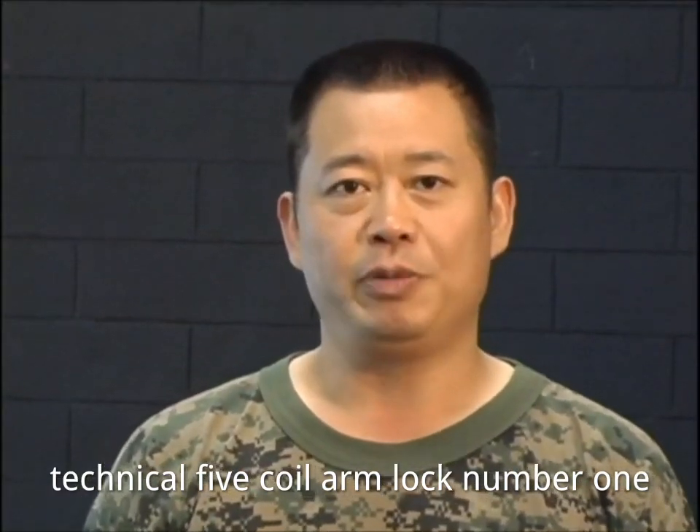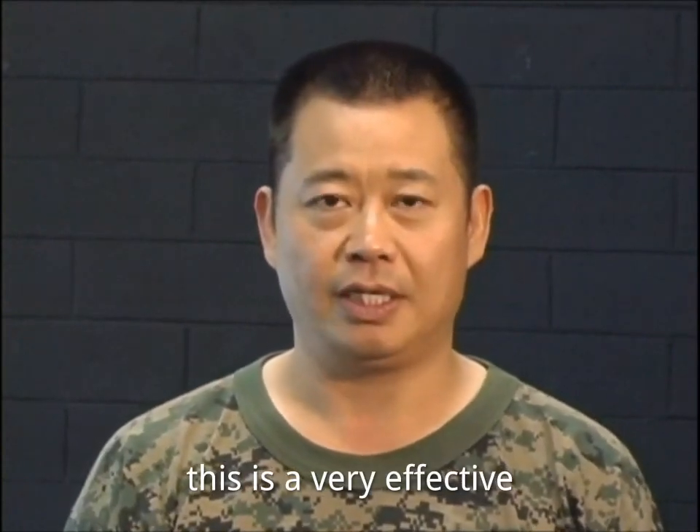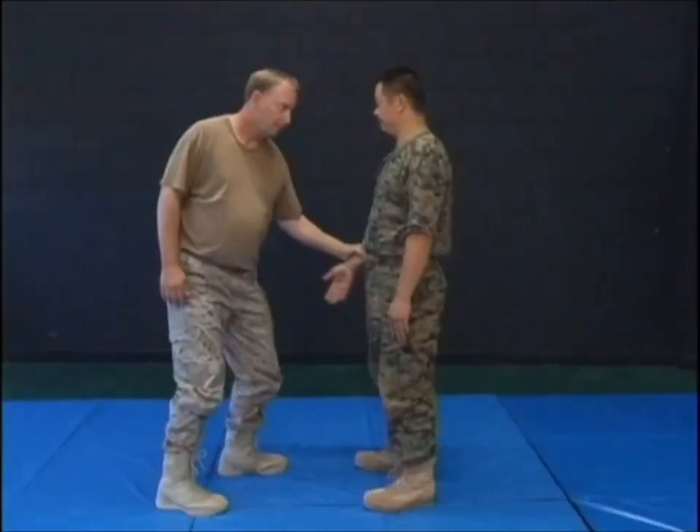Technique 5: Coil Arm Lock Shoulder Number 1. This is a very effective qi na technique. It can be used to break an opponent's grip anywhere on your arm.